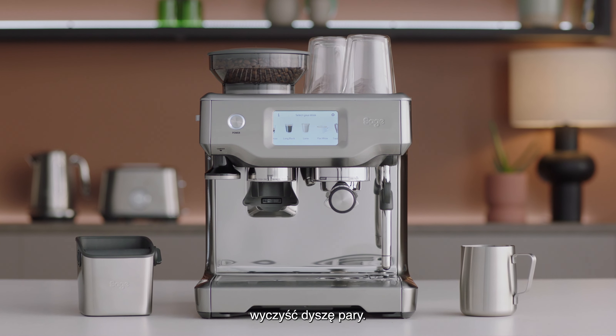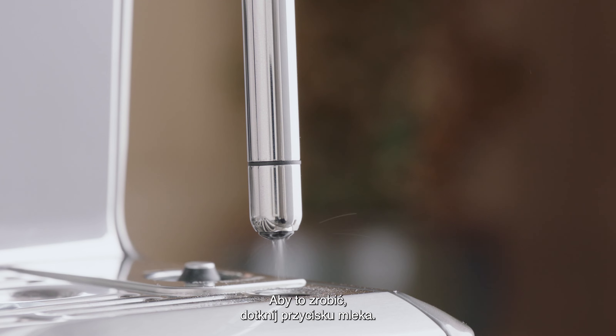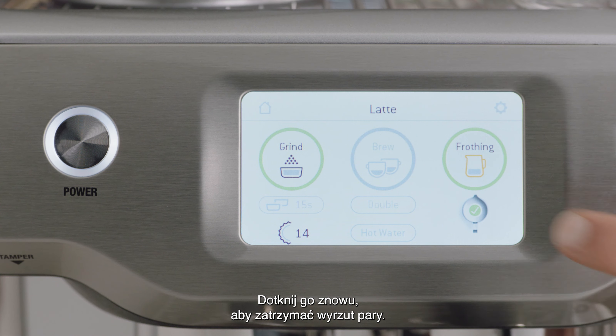Before you begin texturing, we recommend you purge the steam wand first by touching the milk button. Touch it again to stop the steam delivery.